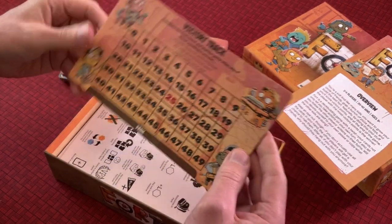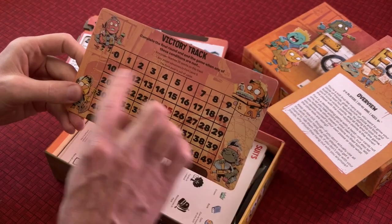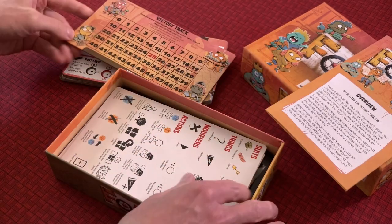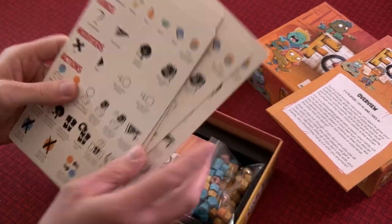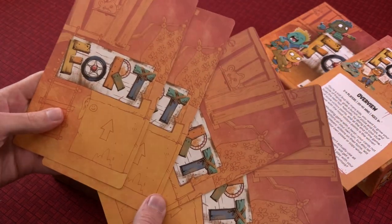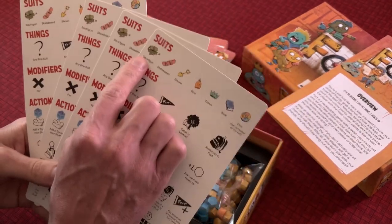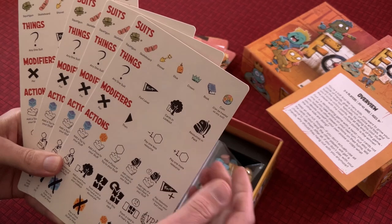We've got a very nice victory tracker to track progress through the game, and a park section where you place other cards. There are jumbo reference cards for each player — I like these big playing card feel. Nice artwork. We've got the suits of the cards: squirt gun, skateboard, shovel, glue, crown, book, and coin which is wild and can be treated as any suit.